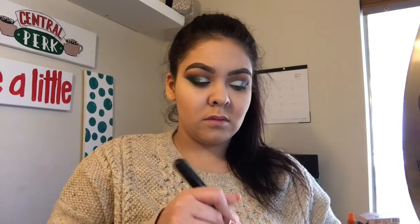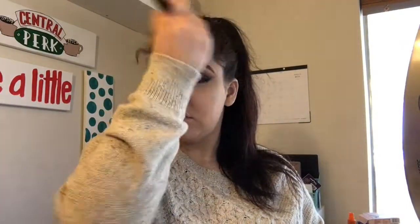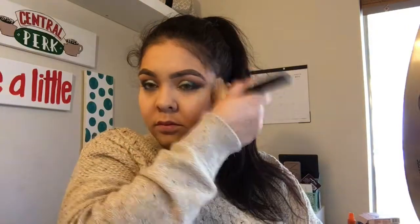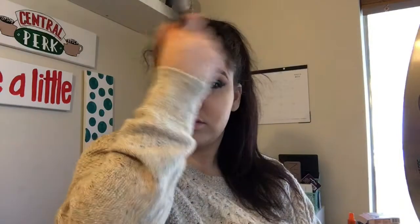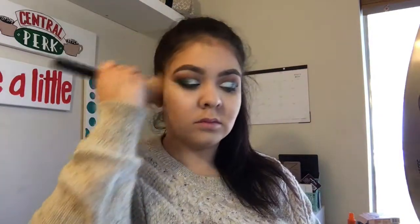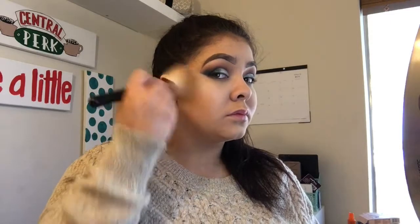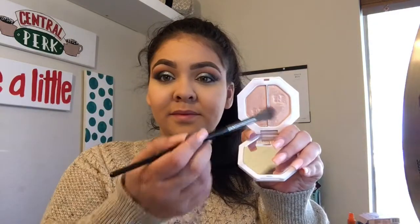For bronzer, I'm going to take my Physician's Formula Butter Bronzer that has hit pan and I'm so sad because it was literally my favorite bronzer of all time — that's why I need suggestions on a new one. I'm just going to put some color on my forehead, temples, and cheek area, not too much, just to add some color back into my face.